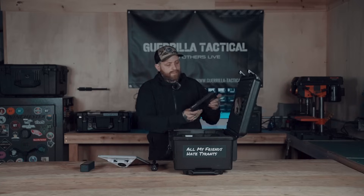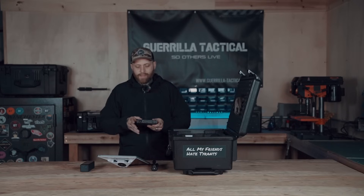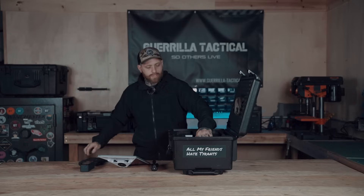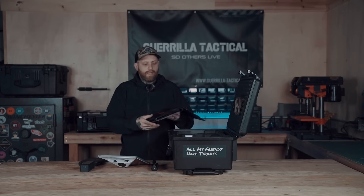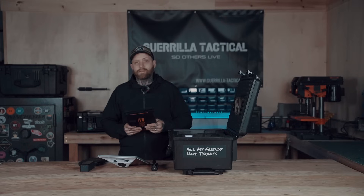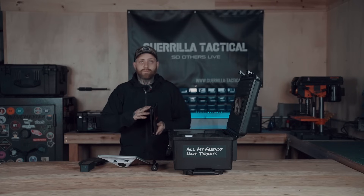I also have a larger battery pack: the Goal Zero Sherpa 100 AC — compact, fairly lightweight, and an additional battery source. Running off the Anker and then switching to this one, I've gotten around 15 to 16 hours total, which is great. It also has a solar input, so I've paired it with a flex solar mini panel that folds out. I connect it directly to the Goal Zero and lay it out on a sunny day on the hood of the vehicle or in the field. It trickle-charges the Goal Zero, keeping the Starlink running. The solar panel also has its own USB-C and USB ports for charging other devices.